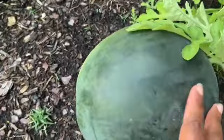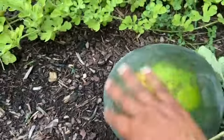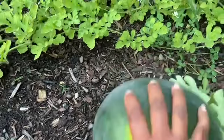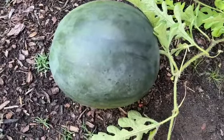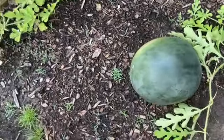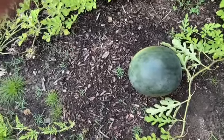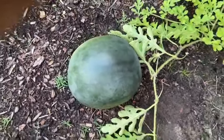It's August the 6th today. I'm wondering if I should give it another week. I don't want it to rot, but it looks hard, it's firm, it looks good. I really don't know how big the sugar baby watermelon gets, but I think this is probably as big as it's going to get.